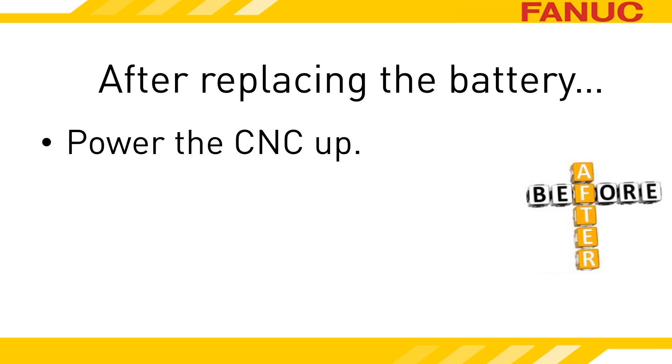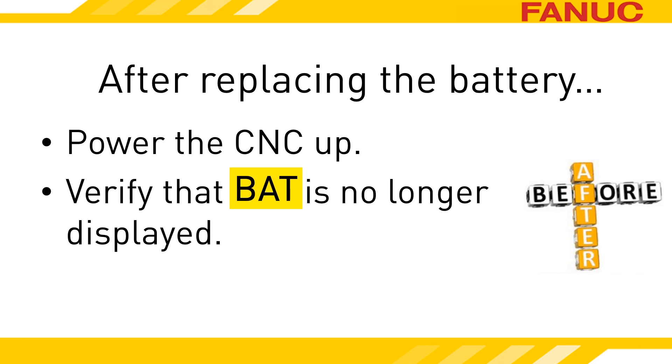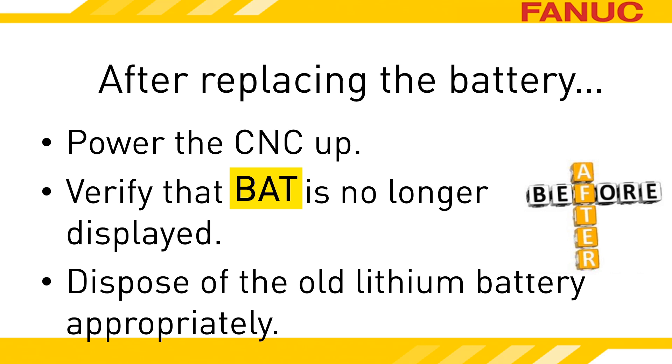It's unlikely, but should you have a system alarm with SRAM in the name, you'll need to restore the CNC memory and you'll be glad you made a backup. Verify that you don't have a battery alarm displayed on the status line by the clock. The battery is lithium. Be sure to dispose of it according to plant policies and environmental regulations.